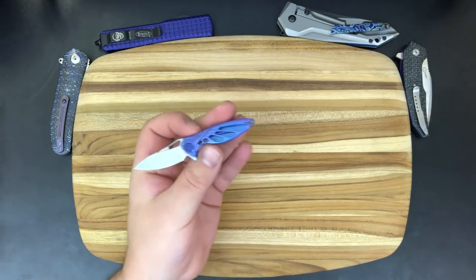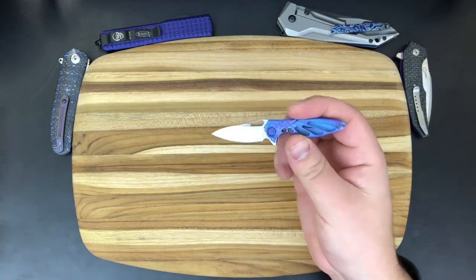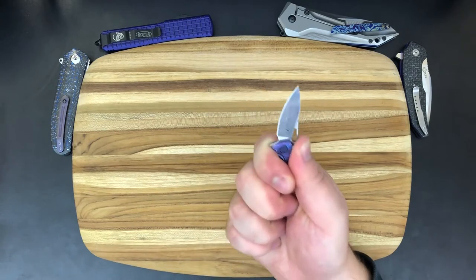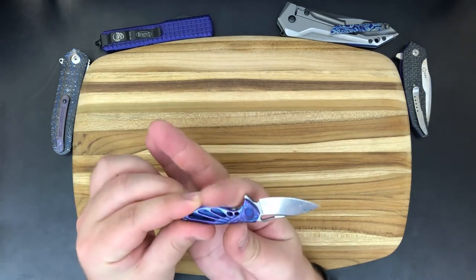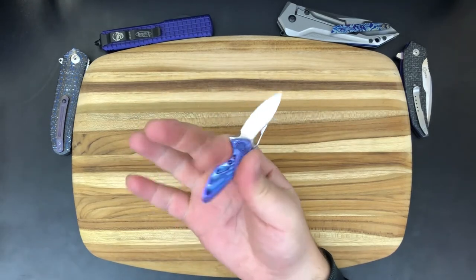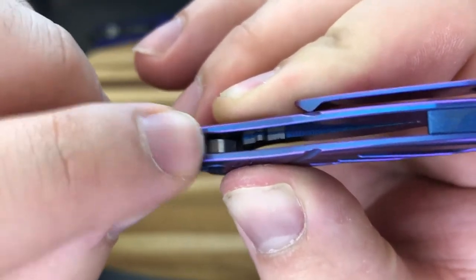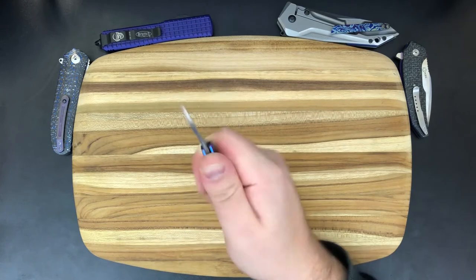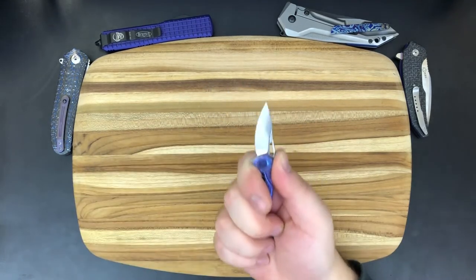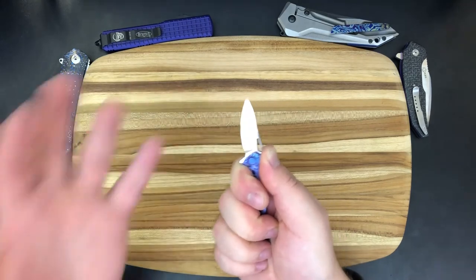Let's go ahead and jump into the ergonomics. Now, ergonomics in a traditional sense are not exactly applicable here. You can sort of saber grip it if you want — you do get two full fingers around it. Your index finger actually fits quite nicely into this area, and your middle finger just curls around. Remarkably, your thumb ends up on the jimping. The jimping's just three little nubs — it doesn't really keep you from slipping, but it is where your thumb ends up. So technically, if you wanted to saw through a piece of rope or something with this thing, you freaking could. I just love how functional they made this tidy little knife.